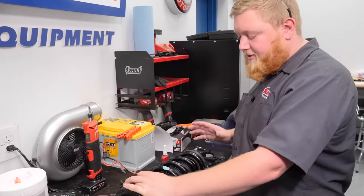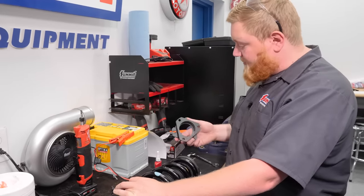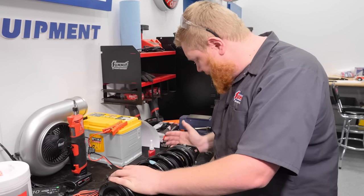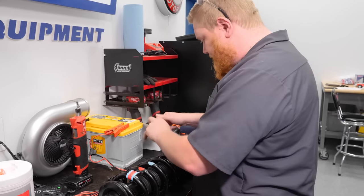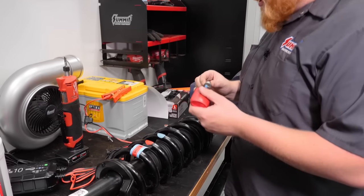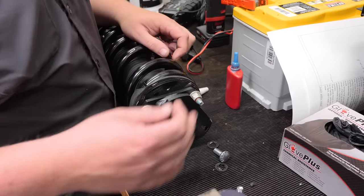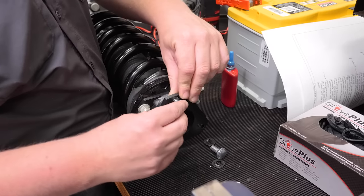Now we're going to install our strut spacer so we can get our strut reinstalled. It's pretty self-explanatory — we just take the spacer, slide it on the studs, and reuse our factory hardware. I am going to put a little Loctite on these just for good measure. With our spacer installed and tight, we'll install the new hardware that will attach to the Bronco.